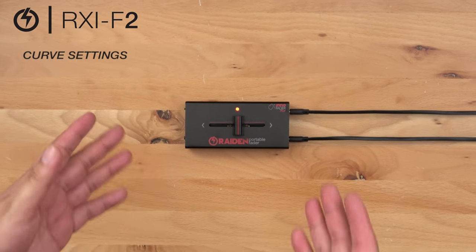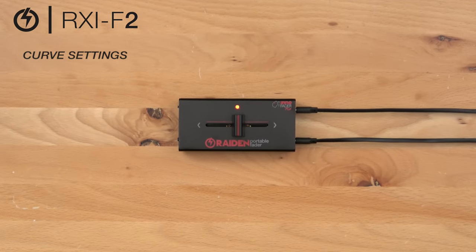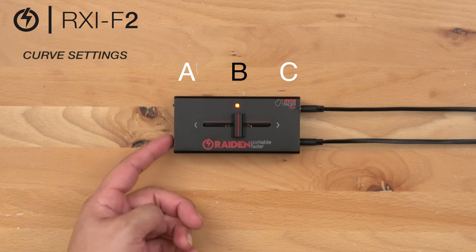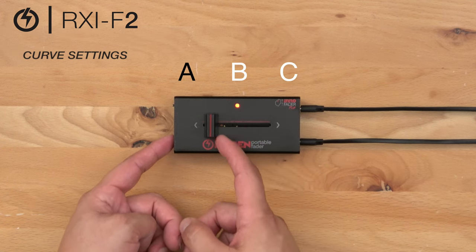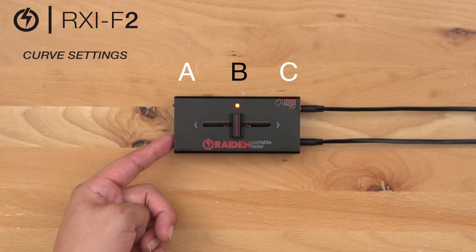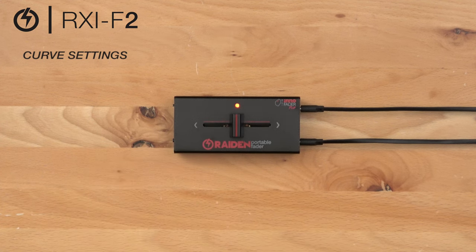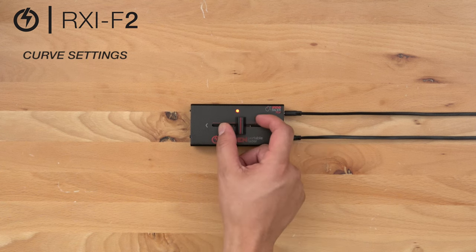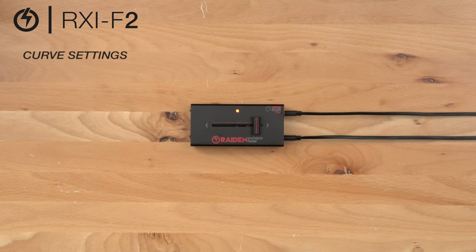In order to get back to our factory default — which is that sharp setting for scratching — we're going to start at position point B. Hold our calibrate button down to A and back to B. Release the calibrate button to save your setting. Now we have a cut in on each side of the fader. And now we're back to our default setting.